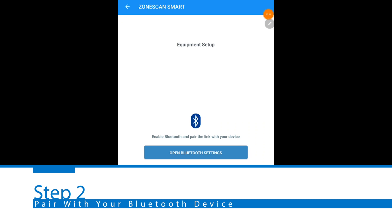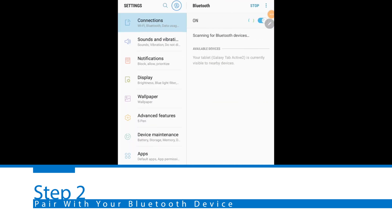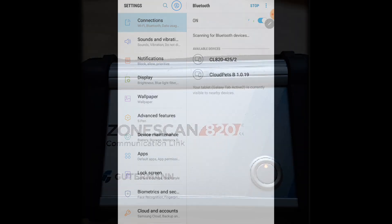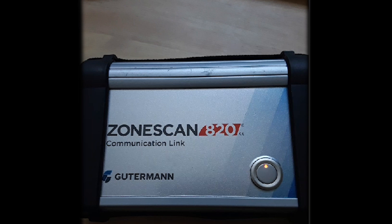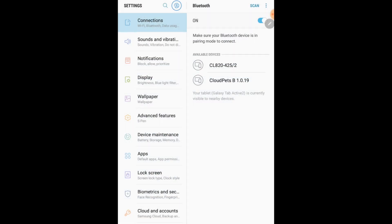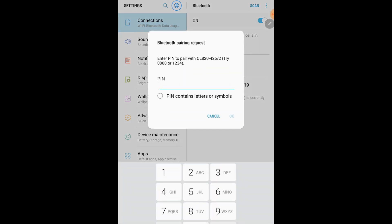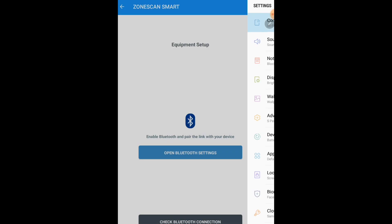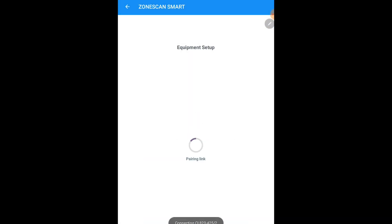Open up Bluetooth settings on your device. Make sure that your Bluetooth module is on, as well as making sure your ZoneScan 820 communication link is on with a solid red light. You should be able to view your available device, which should start with the CL number. Select your communication link and insert the PIN of four zeros. After pairing your device, go back into the app and check your Bluetooth connection.